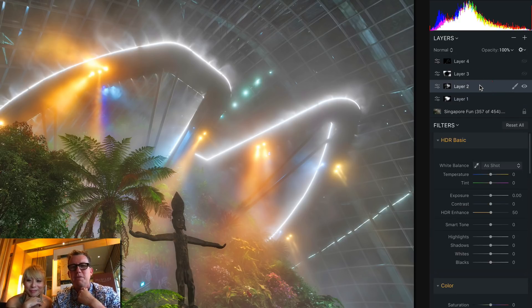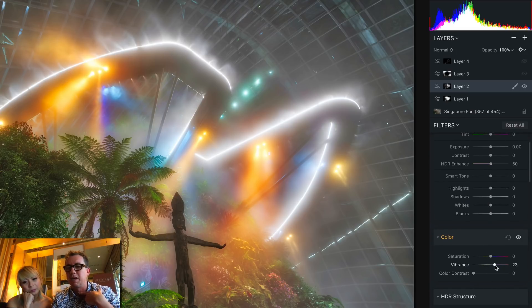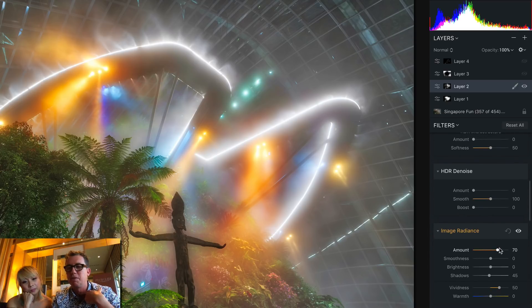Moving up to the next layer, let's do a before and after — it just got a little more poppy, a little more colorful, a little more glowy. I amped up HDR Enhance again up to 50, did a little bit of Vibrance which is the secondary colors, and then I got the Image Radiance up and the Vividness. When you do Image Radiance, sometimes it'll be saturated, but you can really get the colors way up with Vividness.